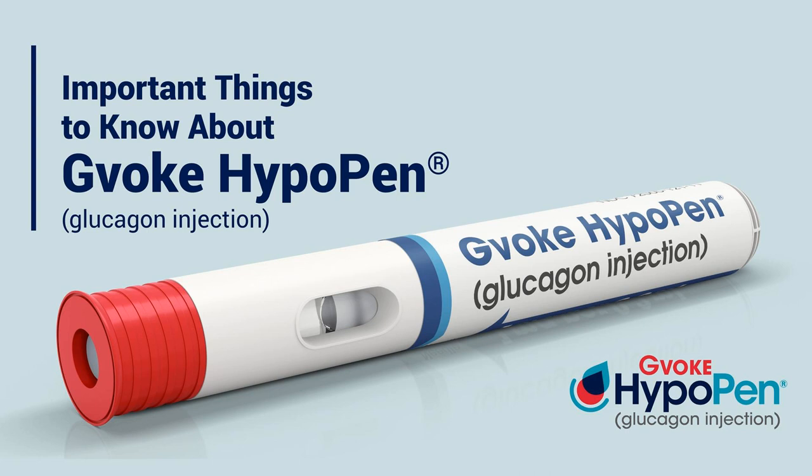Gvoke is a prescription injection for the treatment of very low blood sugar in adults and kids with diabetes ages 2 and above. Do not use if you have a specific type of adrenal or pancreatic tumor, starvation, chronic low blood sugar, or allergy to Gvoke. High blood pressure, hypoglycemia, and serious skin rash can occur. Call your doctor or get medical help right away if you have a serious allergic reaction, including rash, difficulty breathing, or low blood pressure. Visit GvokeGlucagon.com/risk for more information.